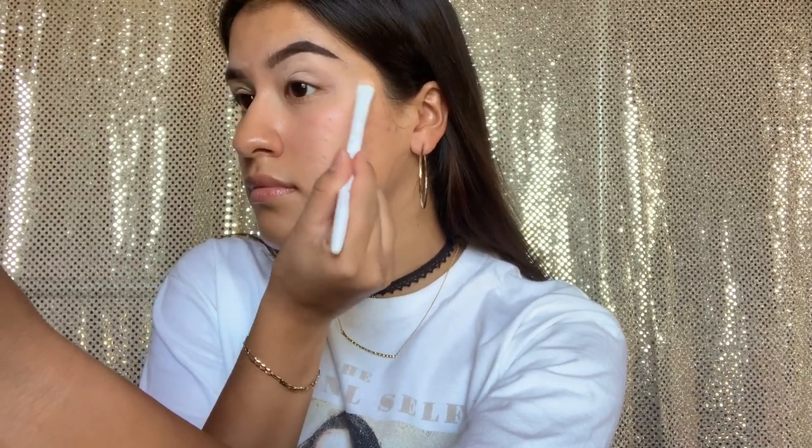Here I'm going in with the same concealer, and this is just to create a base for our eyeshadow. Make sure you use the right side of the brush. Now going in with my Wet n Wild concealer brush and blending out the concealer.